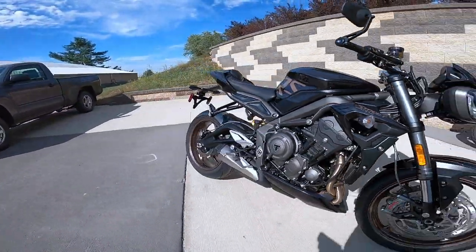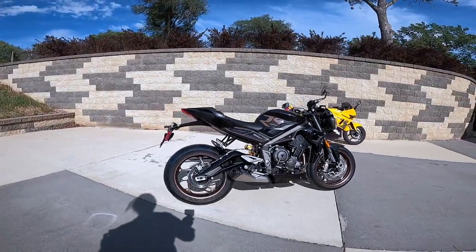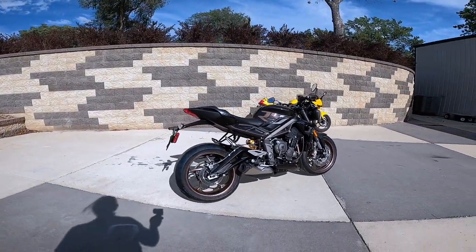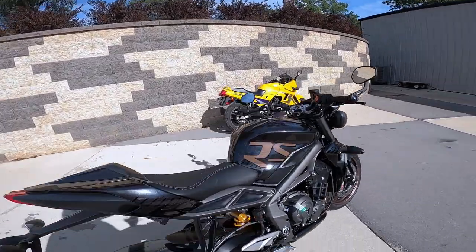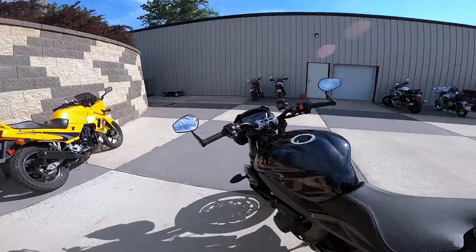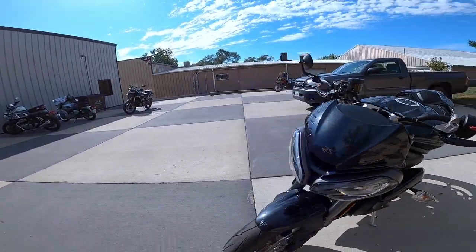12 and a half to one compression, 121 horsepower, 58 foot-pounds of torque — that's about 79 Newton meters. Electric throttle. It's got five rider modes: rain, road, sport, track, and one that's variable you can adjust yourself.